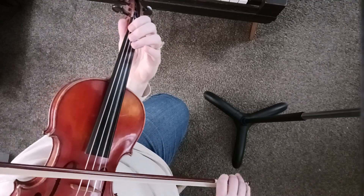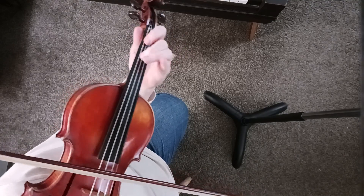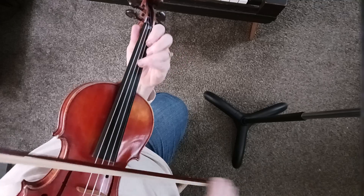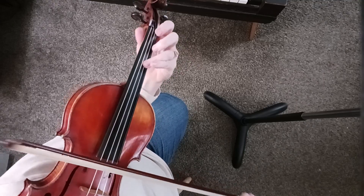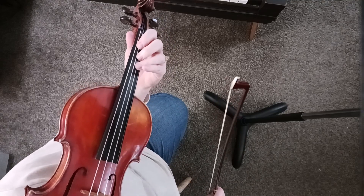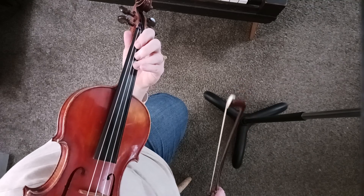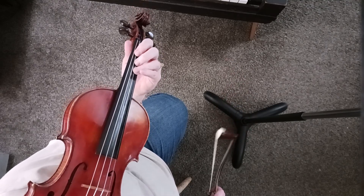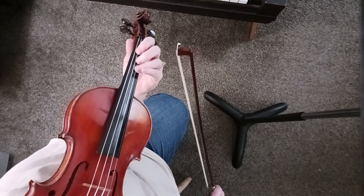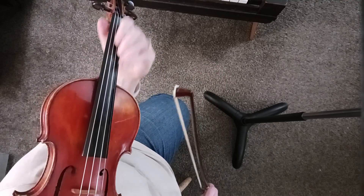Now the tune. Right here you're going to notice there's two sets of notes — one is in parenthesis and one is not. So what you do is you play the bottom set of notes not in parenthesis when you're going back to repeat, and you play the set of notes in parenthesis when you're going on. So I'm going to go ahead and go on.